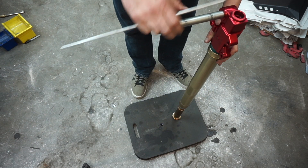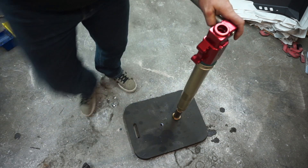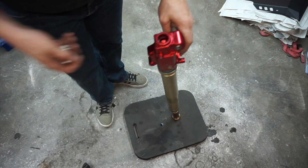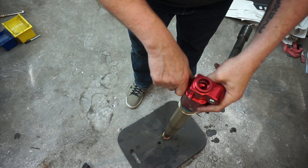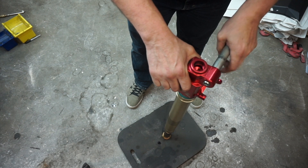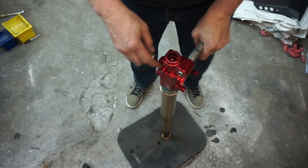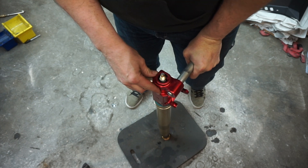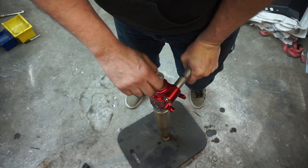Because the springs are so stiff on adventure bikes, I find that if you take the axle and put it in, you can push this down a lot easier and get this started relatively without too much drama.